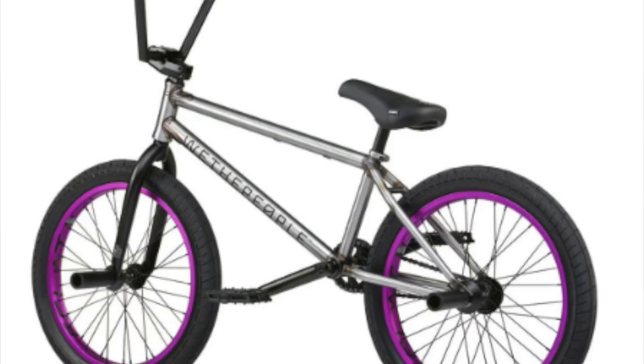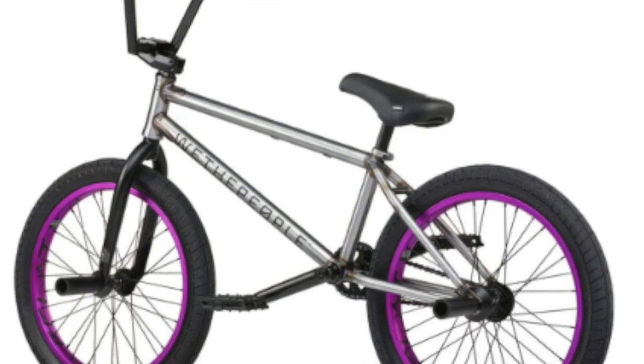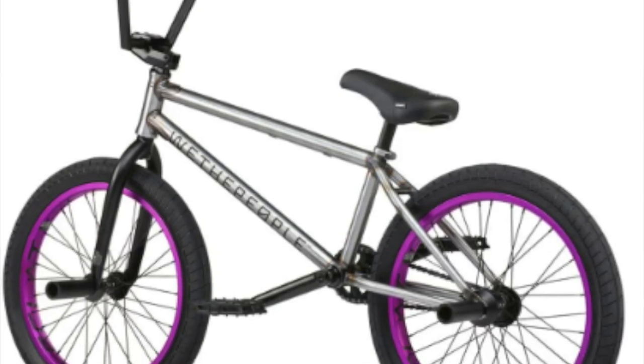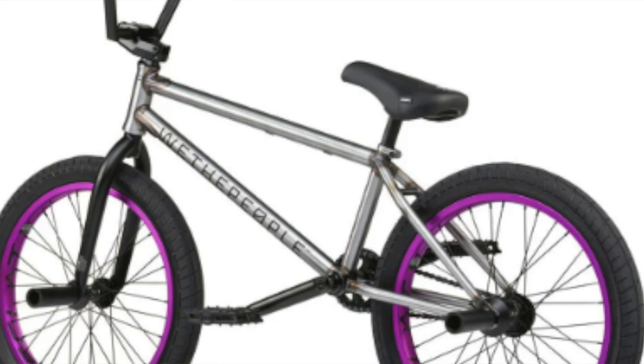Let's take a look at the last bike on this list, and it is the We The People Trust free coaster. This is a really, really cool bike. Let's look at how it scores with Flatland friendly components. It didn't actually do so well because it doesn't have front brakes, doesn't have a gyro, doesn't have skinny tires — it's got two pegs, that's the only thing it has going for it. So it scored a two out of seven there. But keep in mind you might not want brakes or a gyro — all you might want to do is add two more pegs and you can ride Flatland with this bike.